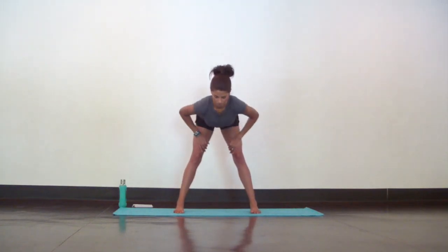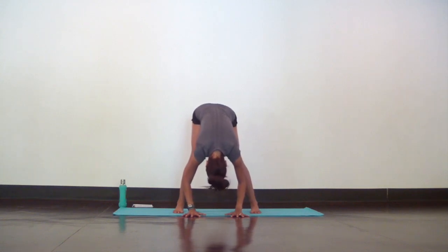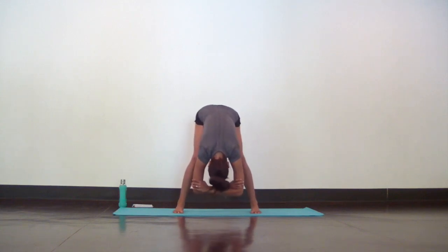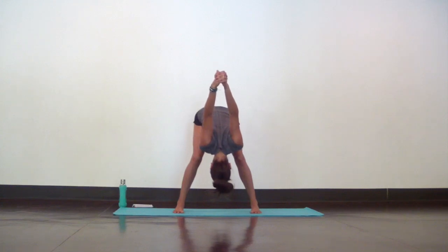Now step your feet apart about a yard's distance and bend your knees to hinge from your hips as you slowly forward fold. Once you come all the way down, place your hands on the mat and even the weight out in your feet. Let your head hang heavy. From here, grab onto your elbows as you sway side to side. Add a chest expansion by interlacing your hands behind your lower back and press your knuckles up to the ceiling. Do your best to roll your shoulders open so you can lengthen the muscles in your chest. Let your deep breath help.